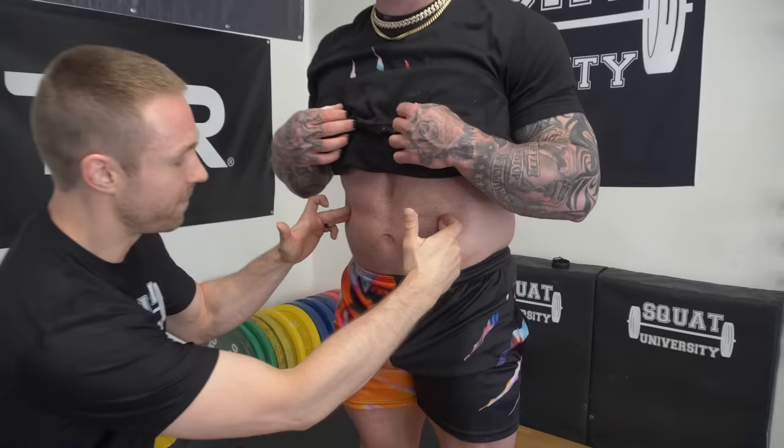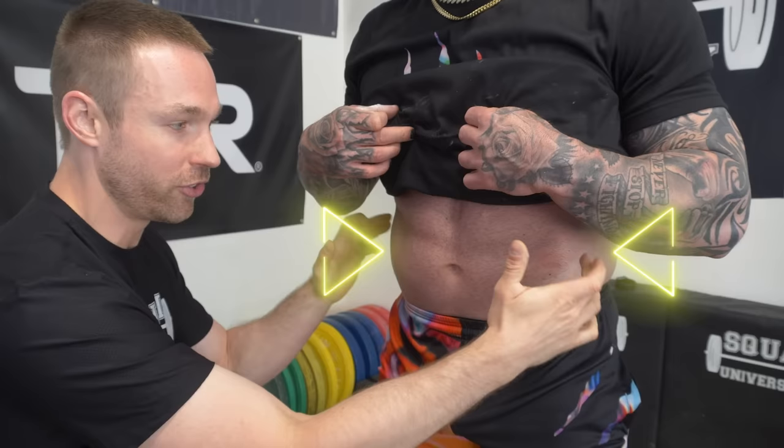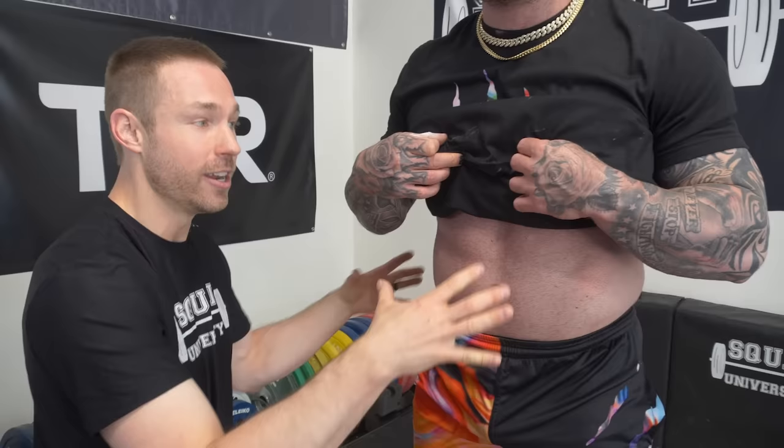Pull your shirt up, Micah. What I'm going to do is stick my fingers into his lateral side, and he's going to brace in a way that pushes my fingers laterally. It's not as much of a forward expansion as it is a side lateral expansion. So when he does that and then braces as hard as he can, like someone's about to punch him in the stomach, that creates sufficient stability in a 360-degree manner that stabilizes the entire spine.